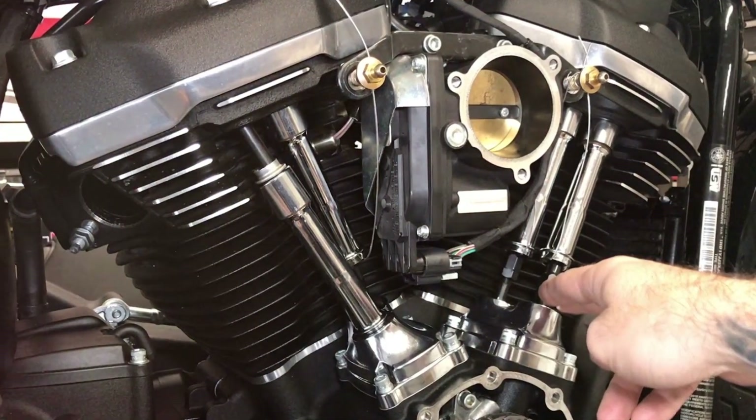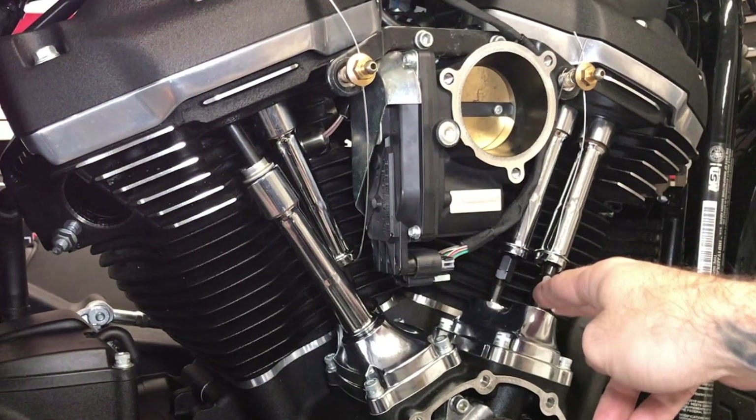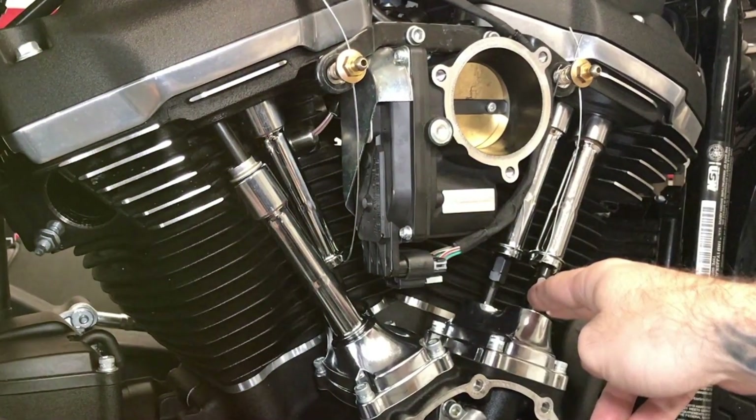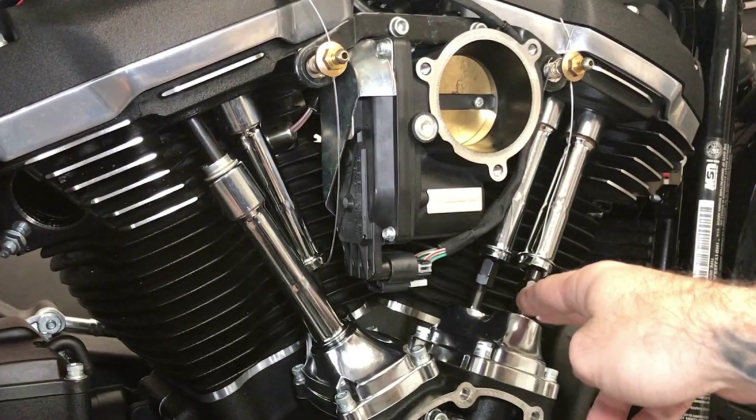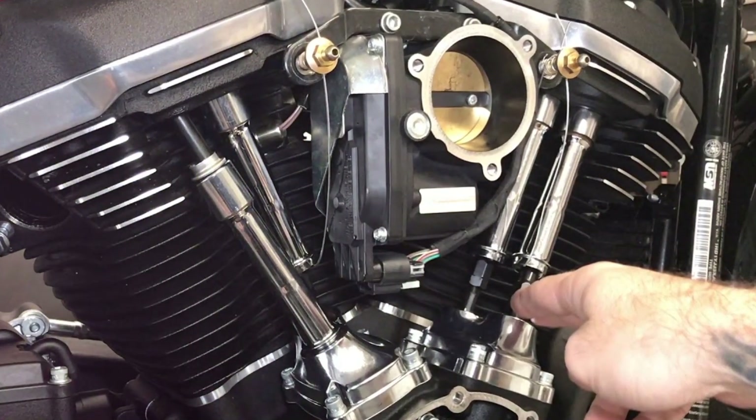Now let's talk about the pushrods. The Harley twin cam engine has four of these bad boys. Pushrods are essentially the messengers of the engine — they're responsible for transmitting the motion from the camshaft to the valves. With four pushrods in action, the twin cam engine ensures a more direct and efficient transfer of power, thereby providing a smoother, stronger ride.